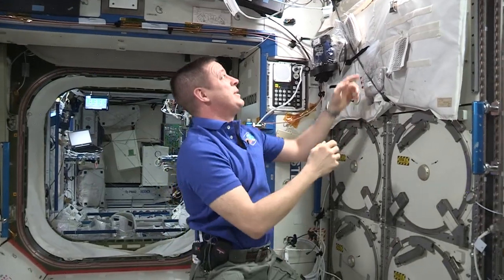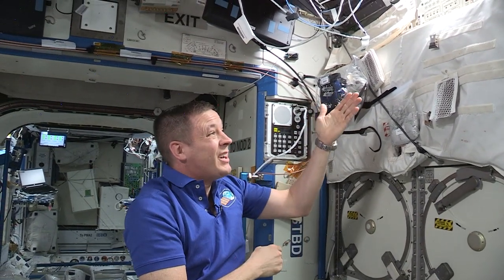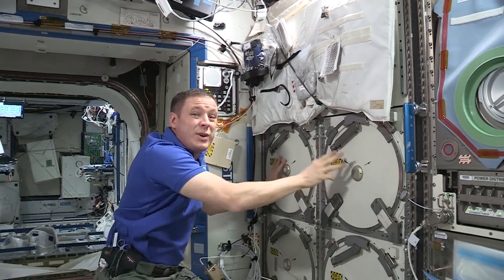The space station is for science and we want to get all these samples we take back down to the ground. To do that we need a big freezer, and that's why we have this baby. It uses a Brayton cycle with a wee little motor spinning at 87,000 RPM — that's fast — to get these freezers down to almost 100 degrees below zero. There are four 75-liter chambers in each MELFI, and we have three MELFIs.